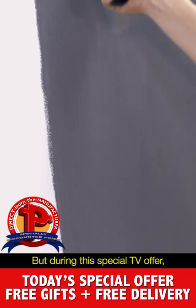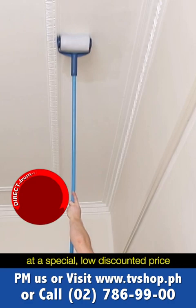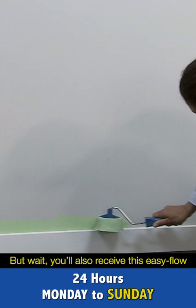Hiring a professional painter or buying countless brushes, rollers, and equipment can easily cost you way over 20,000 pesos. But during this special TV offer, you won't pay anywhere close to that — not 20,000, not 15,000, not even 10,000, not 7,000, not 5,000, and not even 4,000 pesos. Call and order right now and you'll get yours at a special low discounted price. Plus, call right now and we'll also give you the super fine flocked edger — a 2,000 peso value — yours absolutely free.